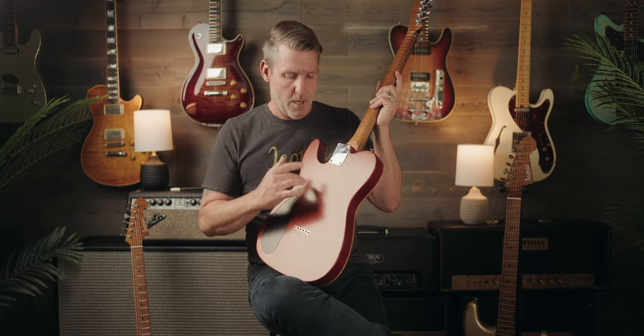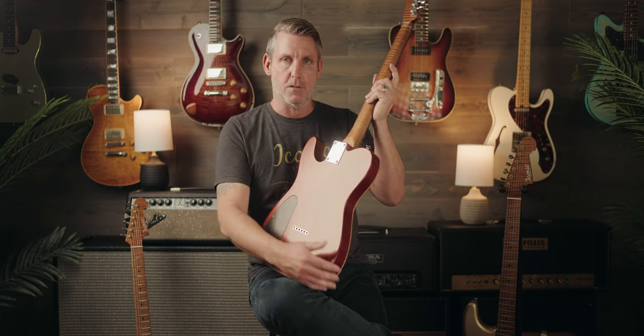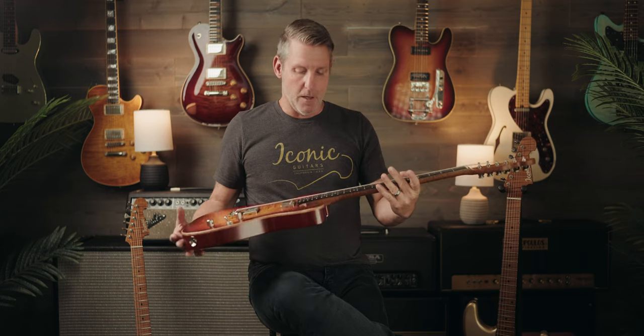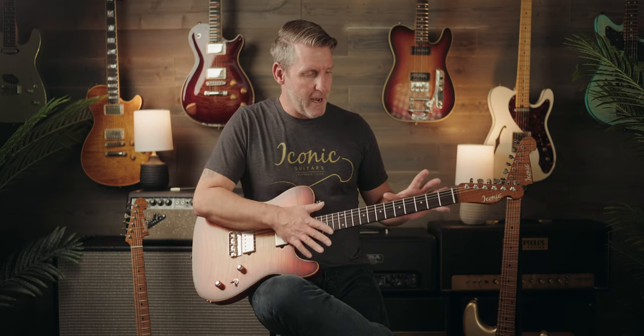This particular Tamarack also has a beautiful mahogany two-piece bookmatched back. Again, I mentioned the 5A roasted flame maple neck, and this particular one has mother-of-pearl inlays and an ebony fretboard — another differentiator in the series.